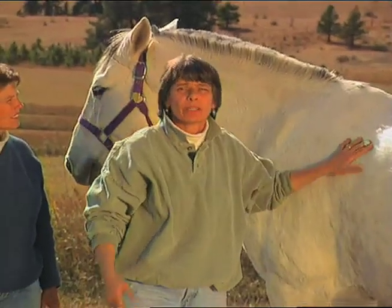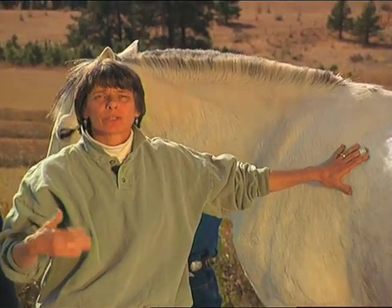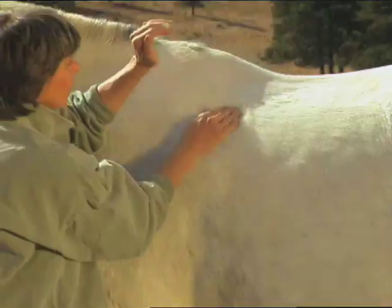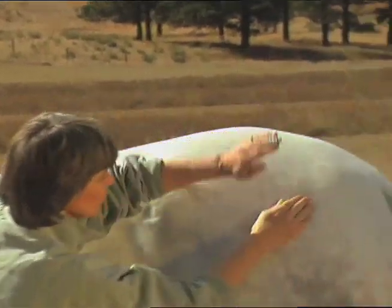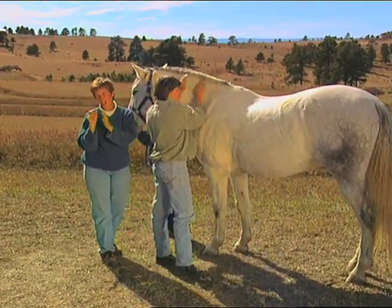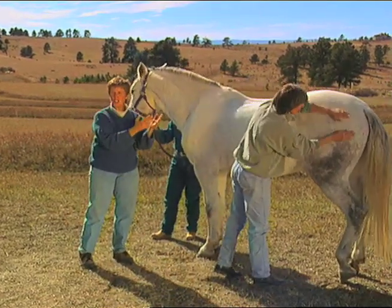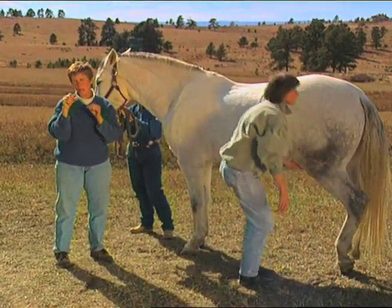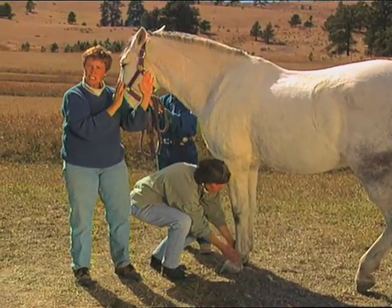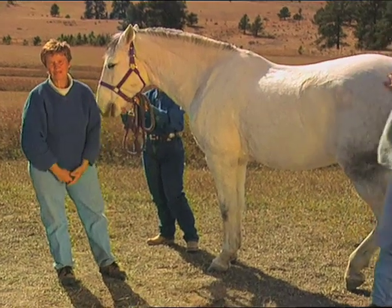The smooth hand closing I just demonstrated is a technique that will help calm your horse. If you want to bring the energy of your horse up, you'll use the cupped hand closing. What we mean by reconnecting the energy is that we've been doing point work on this animal, so the animal has been focusing on very specific points on his body. What we want to do is bring the energy through the full meridian so that the focus begins to dissipate from that specific point and the animal can begin focusing the energy through the whole entire meridian rather than a specific point.